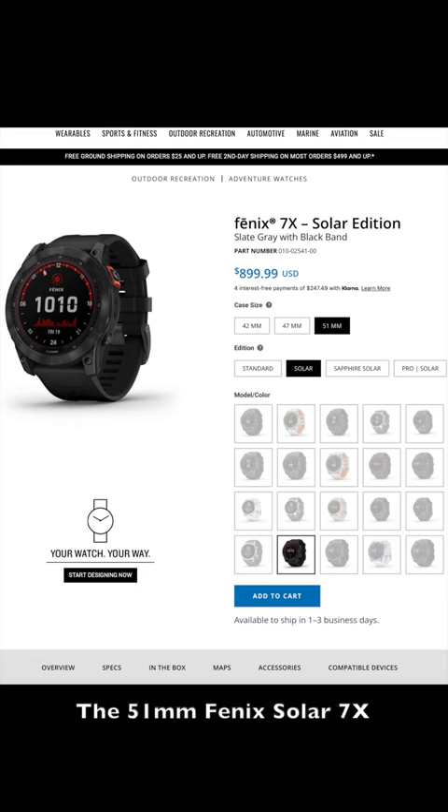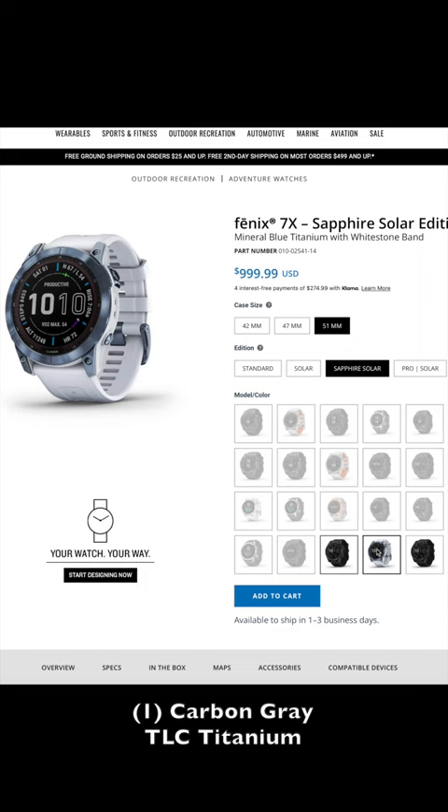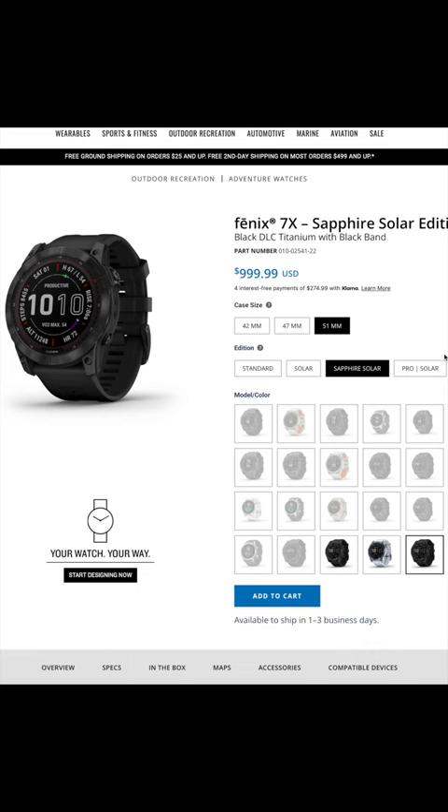The 51 millimeter solar 7x came only in a slate gray with a black band. The sapphire solar version came in a choice of three different colors: carbon gray, mineral blue titanium, and black DLC titanium. The pro solar comes also in slate gray with a black band, just like the solar version did.